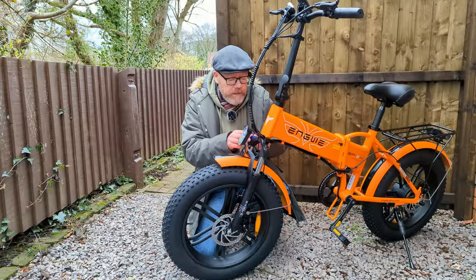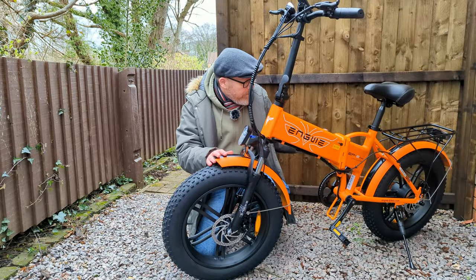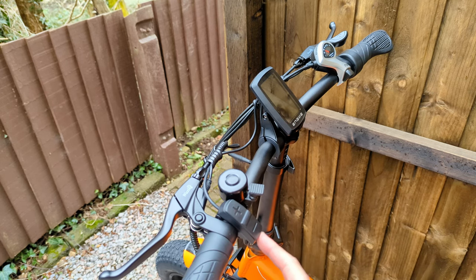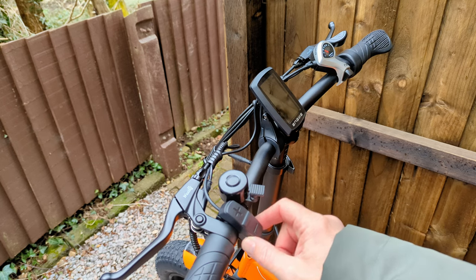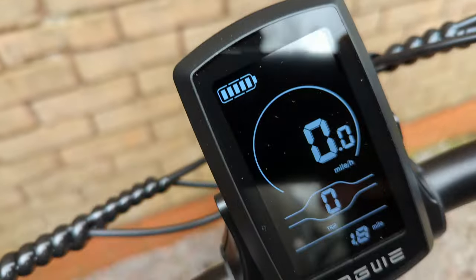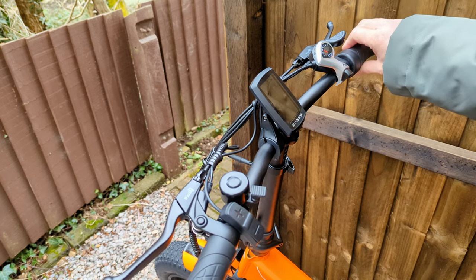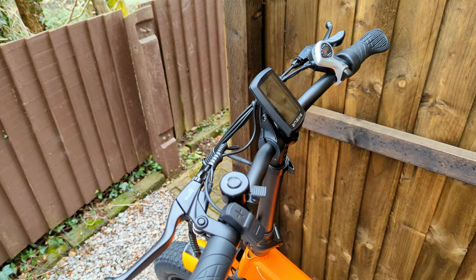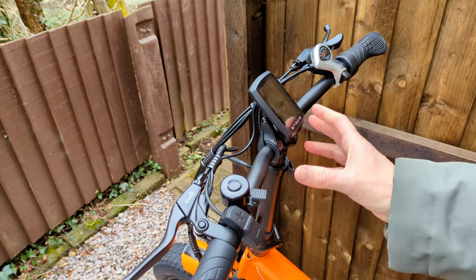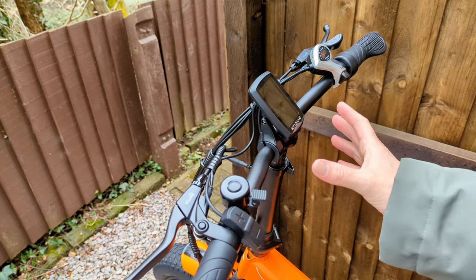The front fork is lockable — there's a switch here to lock and open — and I think it's an adjustable rebound. You've got front and rear headlights and front and rear mudguards. Up on the handlebars you've got a little bell, plus and minus switches for the power modes, and a button that turns the bike on and off — hold it and it also turns the front and rear lights on. There's a nice clear display, seven-speed Shimano gears on the right, and a half-throttle. The handlebars are adjustable up and down and can also rotate back and forth.